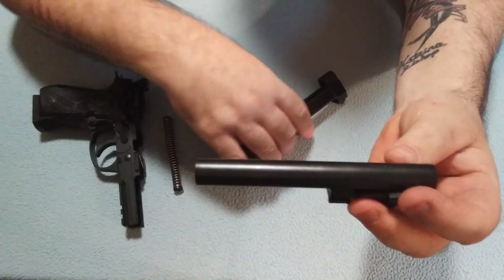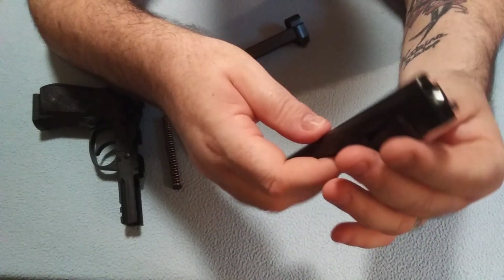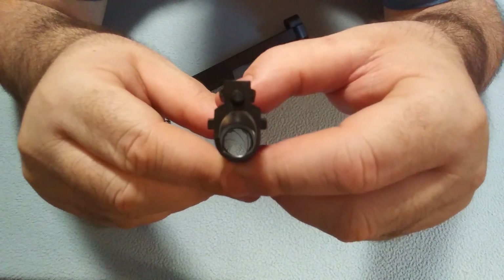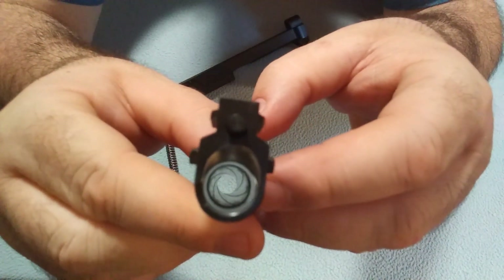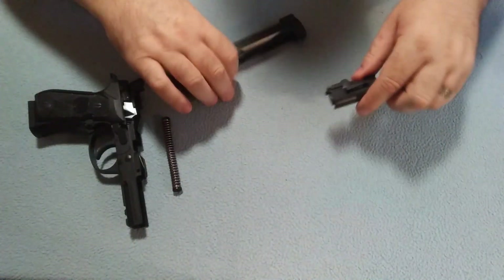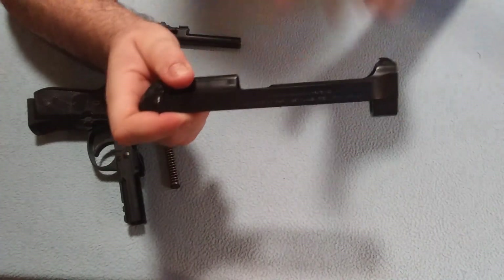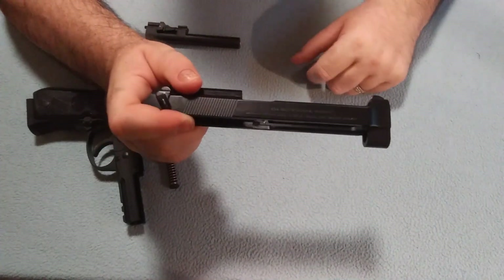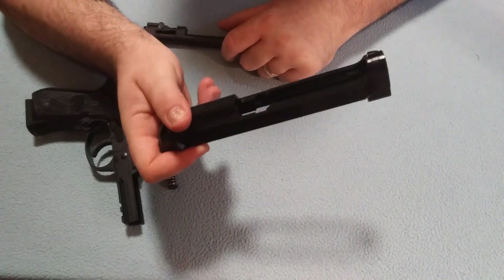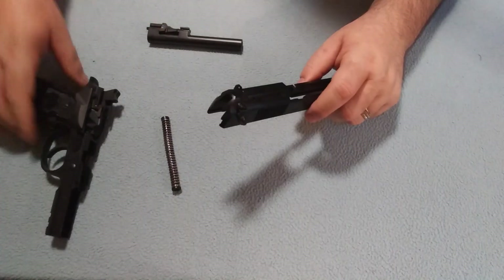It is a 4.9 inch barrel — basically a 5 inch barrel — with standard rifling. You can see a little bit down in there, just your standard rifling. Now that the slide is off, look at that cutout up here. That's a huge cutout. It looks really nice and it does reduce quite a bit of weight on the handgun.